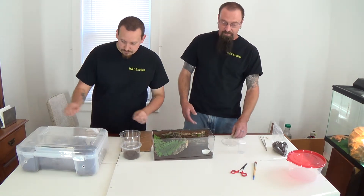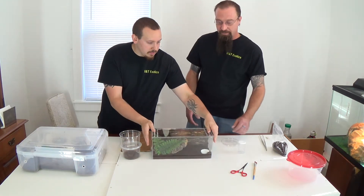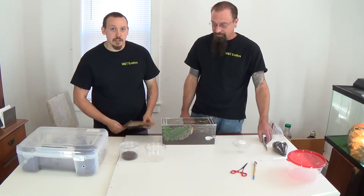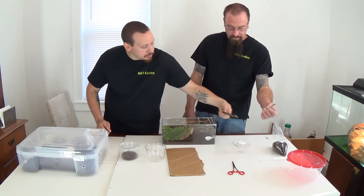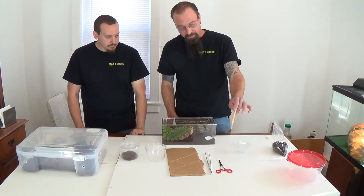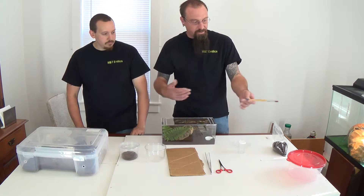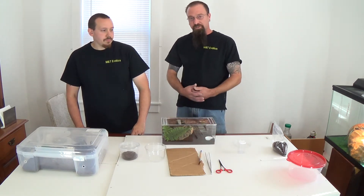So for a tarantula that's running around, just try and be as cautious as you can and safely capture it with a container. Some other tools you might want to have: a catch cup, your piece of cardboard or paper, several types of tongs — we use these 12-inch tongs — and a paintbrush in case it's in an area where you need to coax it out from underneath a desk or a chair, so you're not introducing your hand to the animal, which could scare it.